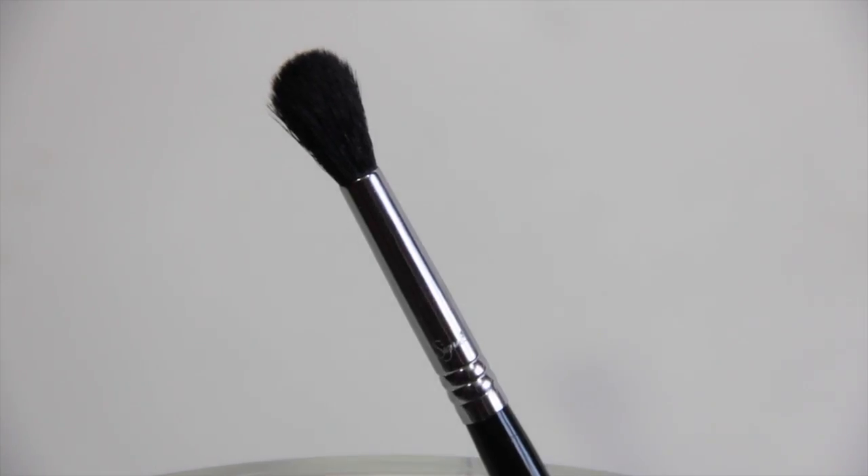Moving on to blending brushes — if you're going to invest in brushes, this is definitely the type to invest in. Before I had a blending brush, I didn't understand how much greatness it could do. It really does the work for you, helping you get that diffused edge — a really beautiful, smoky eye, whatever you want to create. I have smaller eyes with less space between my eye and brow, so keep in mind the size you get. My absolute favorite, most used brush is the Sigma Tapered Blending E40 — really fluffy and soft, helping you get right in the crease while blending upwards and below.